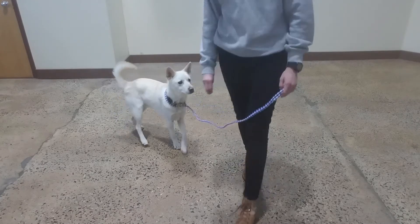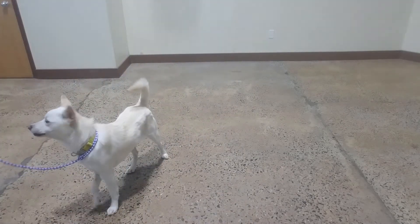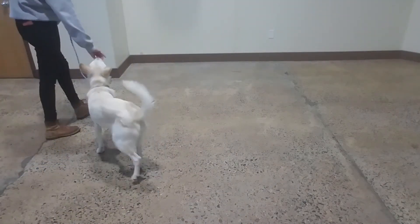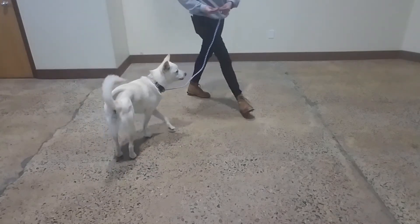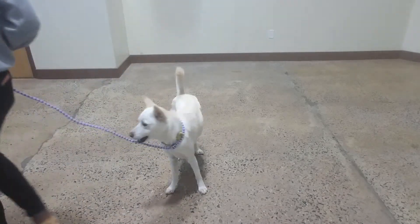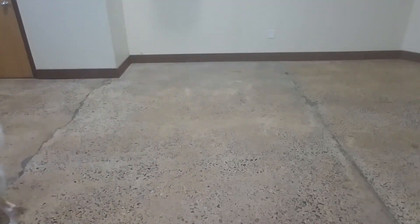Let's go. Yes. Good, Oliver. This way. Oops, sorry. Yes. Good, Oliver. This way. Yes. Good, Oliver. This way. Yes. Nice. Can you go? Good, Oliver.